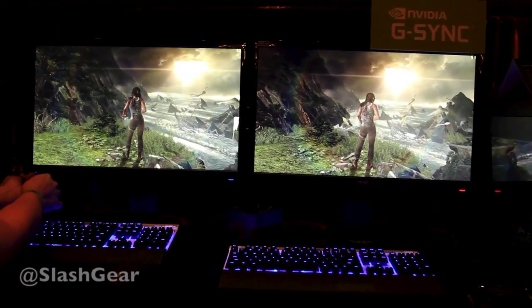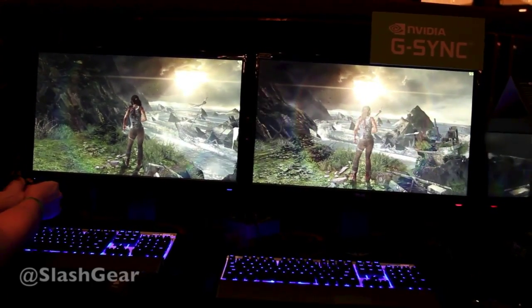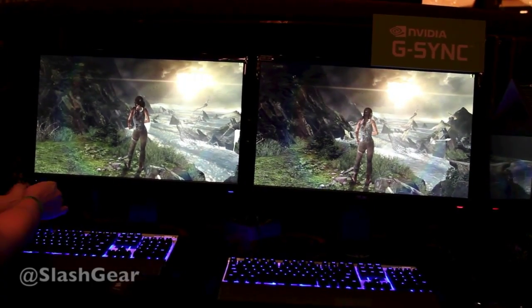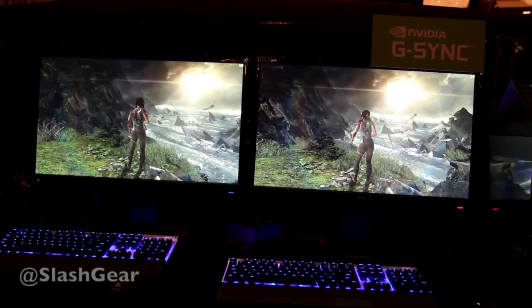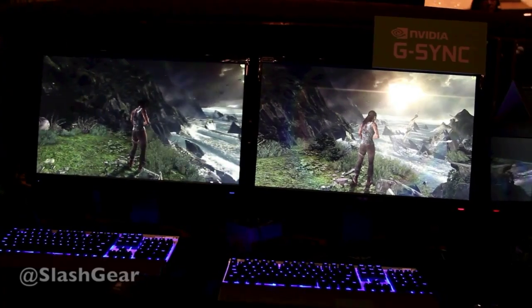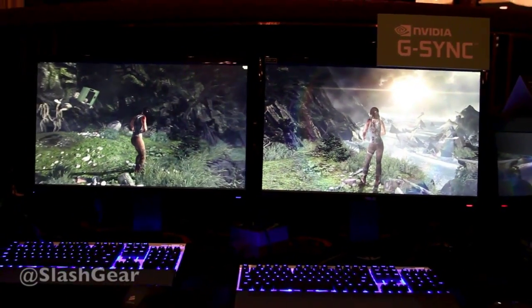What I want you to notice is: leave the right-hand side, the G-sync side, alone for a second. I want the left-hand side, the V-sync side, to rotate slowly using the controller. Now what you'll see is the frame rate when you're into the mountain is around 50 frames a second. And believe it or not, it's stuttering pretty badly.